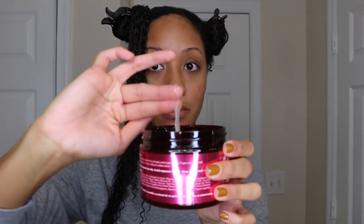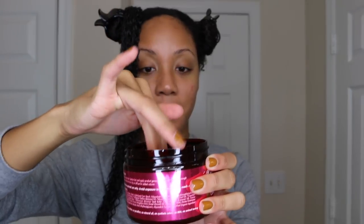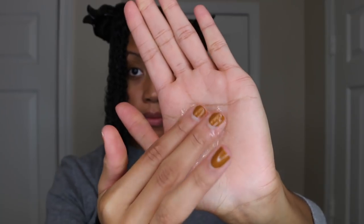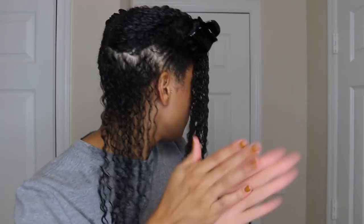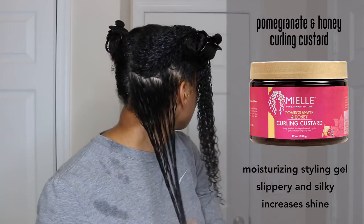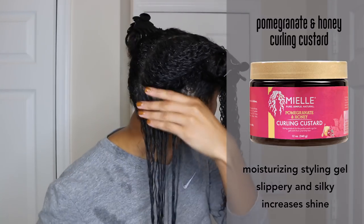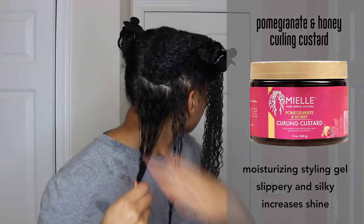Lastly, we're going to apply the curling custard. This is more of a jelly consistency to me — it's a very silky and slippery moisturizing styling gel and I really like the consistency. It goes in the hair really well; it just slides right in there. I could tell instantly upon putting the product on my hair that it was defining my curls and also minimizing those frizzy spots. It did a really good job of smoothing my roots as well.